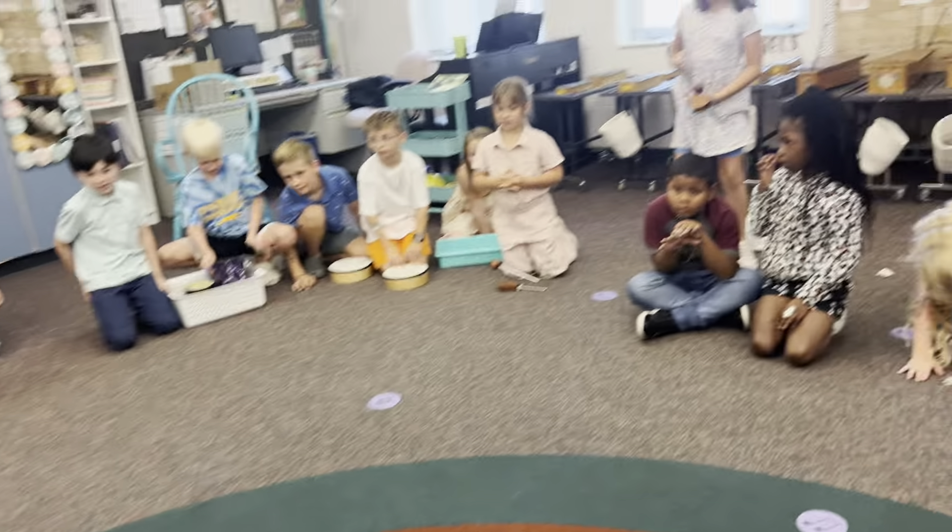All right, everyone, smile and say: The End of Summer Song. The End of Summer Song! Good job.